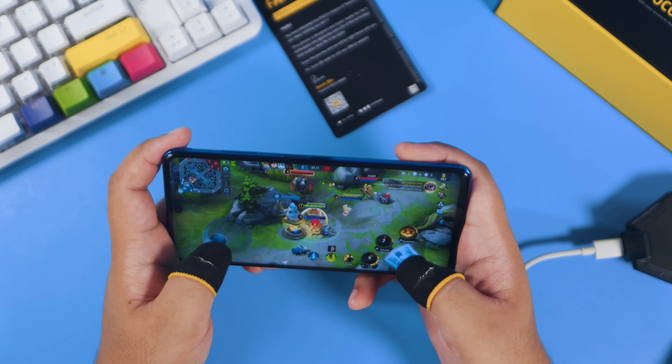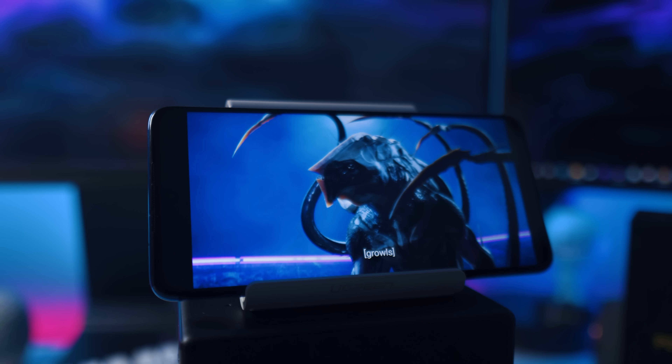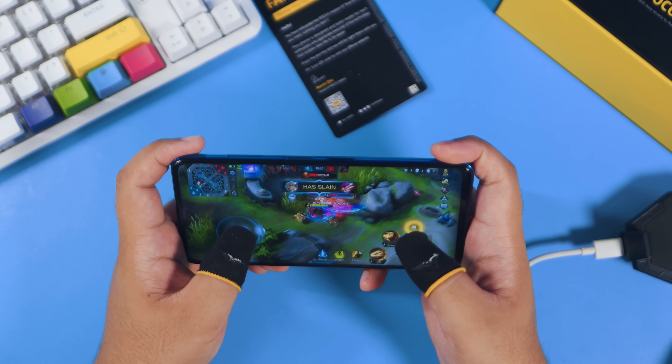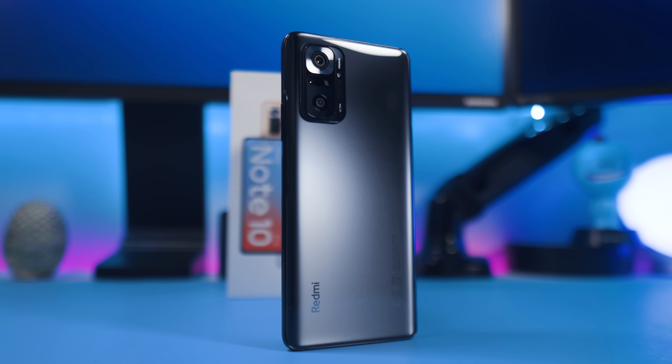I would highly recommend this to everyone looking for a phone that performs really well for daily tasks and gaming. If you're a hardcore gamer, the Poco X3 Pro is a no-brainer — the absolute choice for mobile gaming on a budget of around 10,990 to 15,990 pesos. If you're not into gaming but more into browsing social media, taking photos, or watching videos, then the Redmi Note 10 Pro is the one for you. The Poco X3 Pro will be available to order on March 24 at the Xiaomi Official Store Global Philippines, with all purchase links in the description.